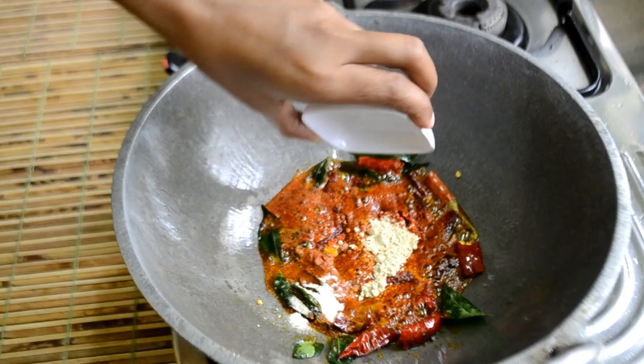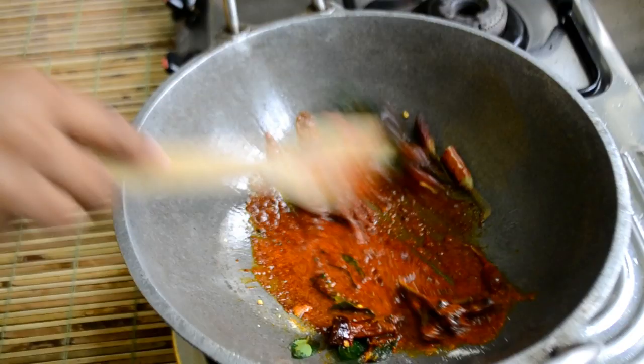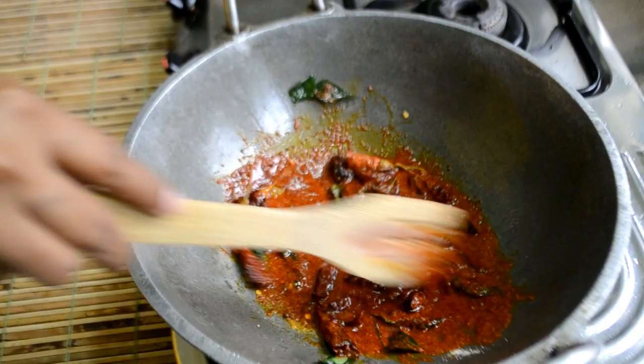Add 1 to 2 teaspoons. Mix in the pan and put it in the pan.